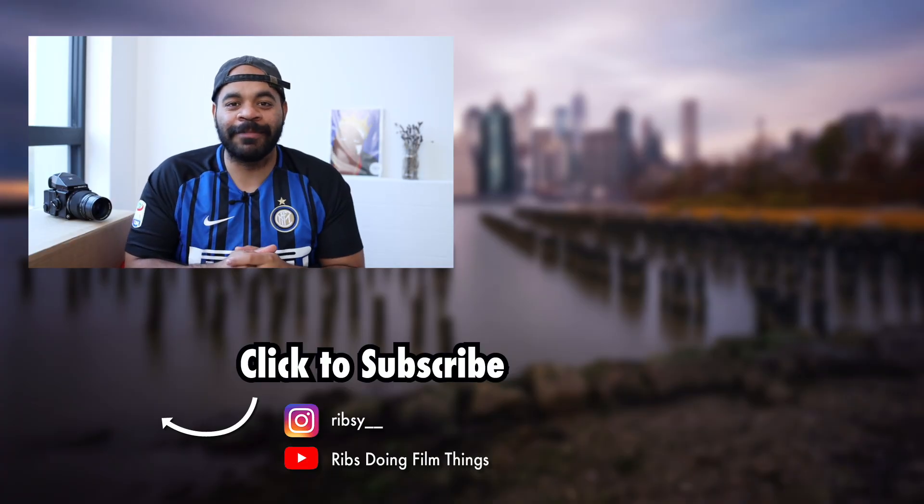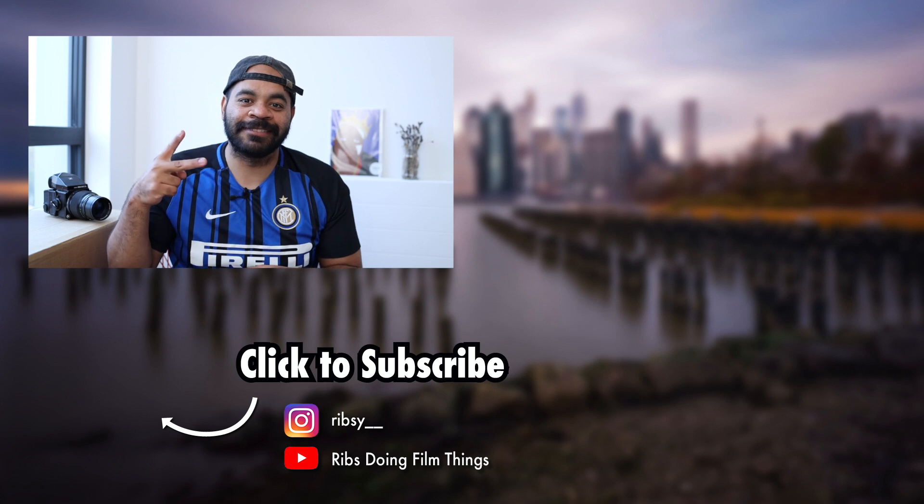I don't really hear too much chatter about this film, so let me know in the comments what you think. Have you used this film before? Do you think developing in C41 is actually that useful or advantageous? Hit me up in the comments. That's what I got for this week — I hope you enjoyed the video. Please go ahead and leave a like and don't forget to subscribe. Peace.